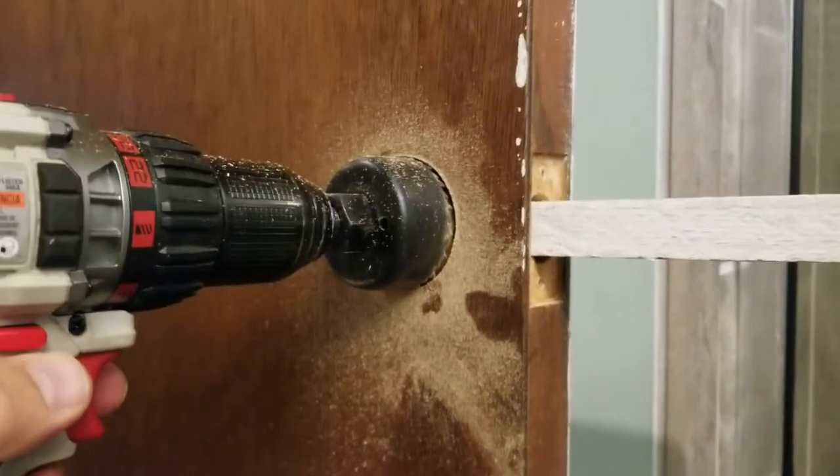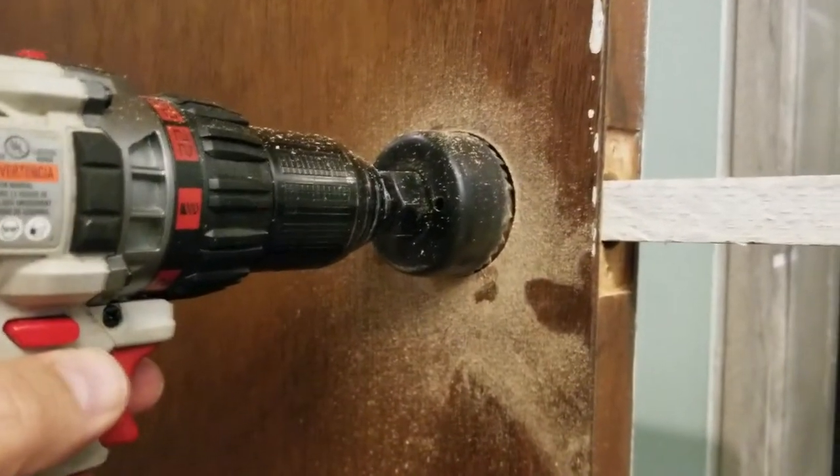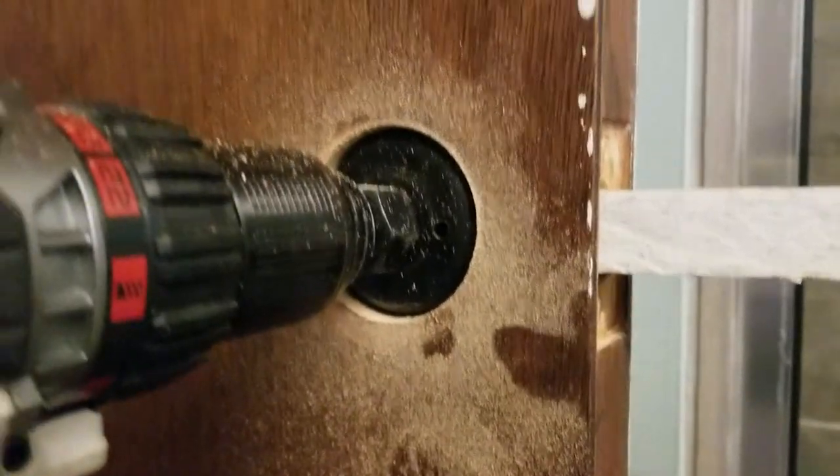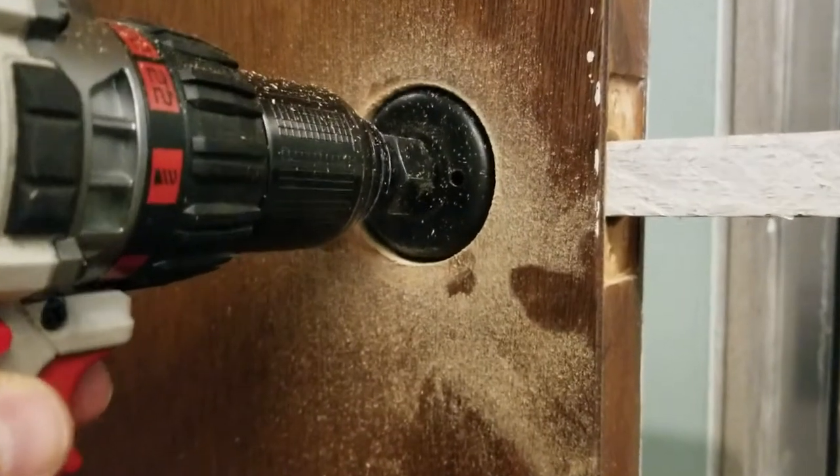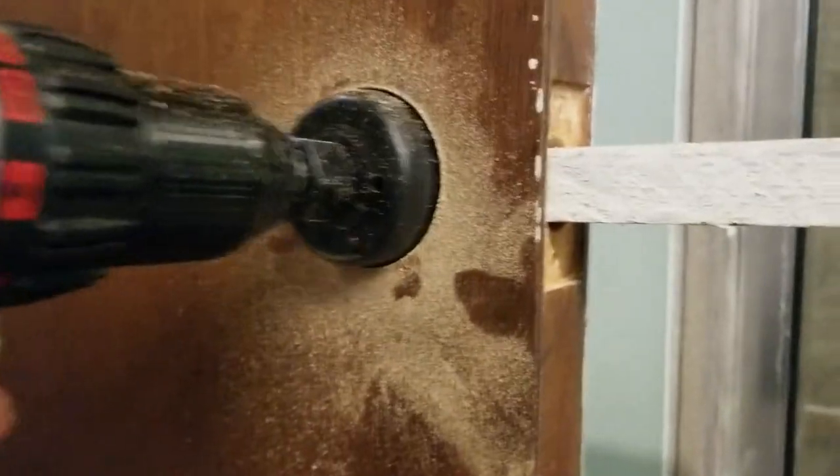This is going to be the shortest video on how to make a hole larger when an old doorknob is small and the new one needs a bigger hole. This one needed two and an eighth inches, and this ought to explain it.